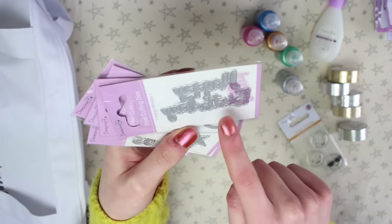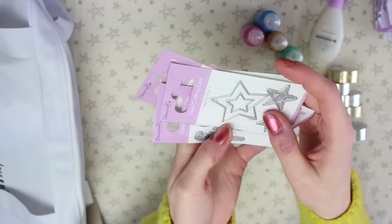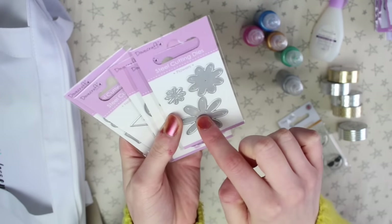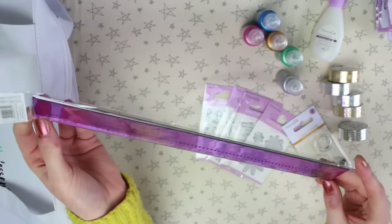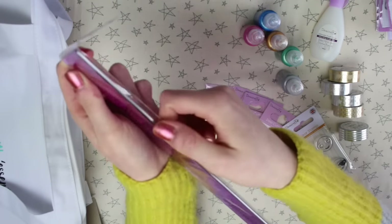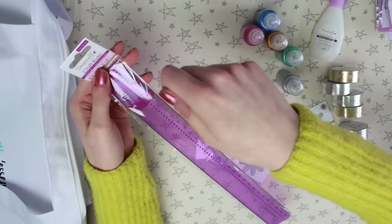There are some dies — one that says 'happy birthday,' a bike, some stars, some numbers, and some flowers. You could probably layer the flower dies on top of each other to make one really big flower, or use them separately. There's also a 30cm craft ruler with a metal strip down one side so you can cut along it.